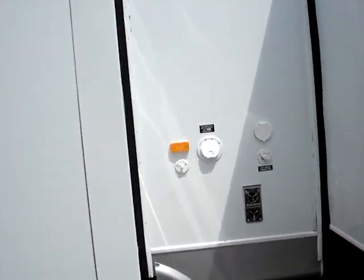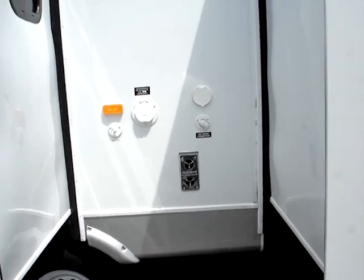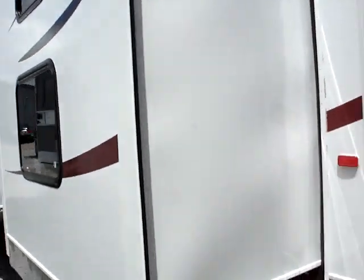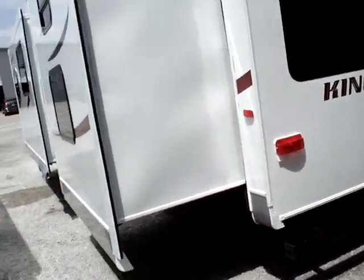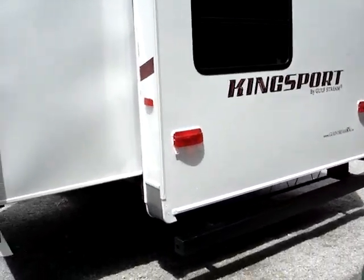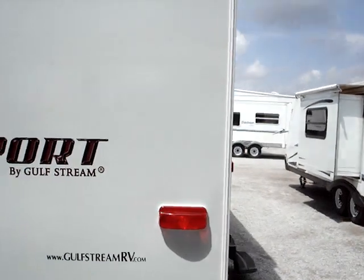You do have exterior water access here — a seated water connection as well as a spray port connection. Cable antenna connection on both this side and the other side of the unit for your convenience. You will have four integral frame-mounted stabilizer jacks on all corners.